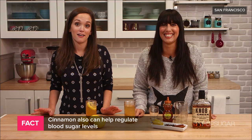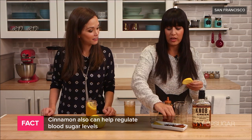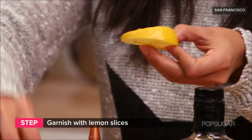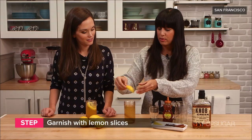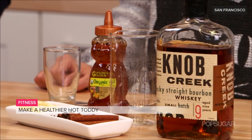And who couldn't use a little weight loss during the holiday season? I think everyone could. So I'm just gonna grab my lemon wheel and put a few cloves in here — a great festive addition to the drink while also adding warming spices. Pop that in the cup, and you have made a healthier hot toddy. Add this to your holiday drink arsenal and get ready to celebrate. Thanks so much, Michelle.